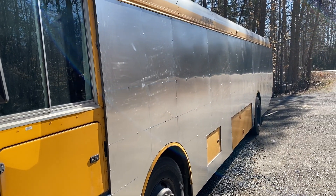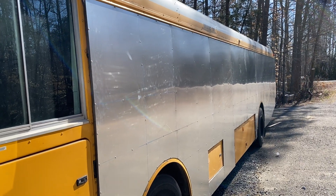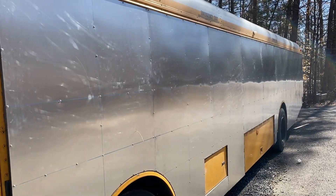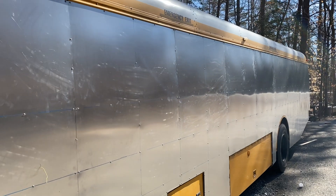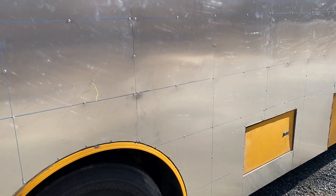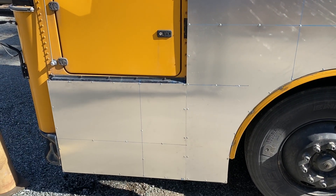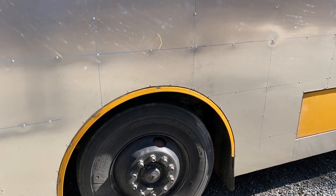This is going to be a mobile gaming bus. It goes around and lets kids go inside the bus and play video games — kind of a video arcade bus. Good work.